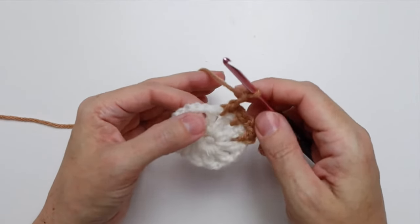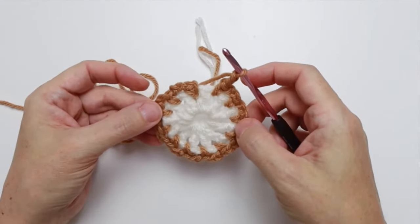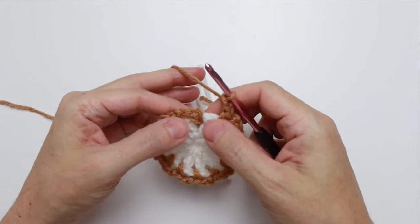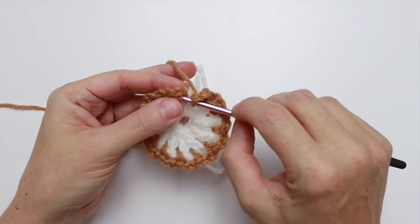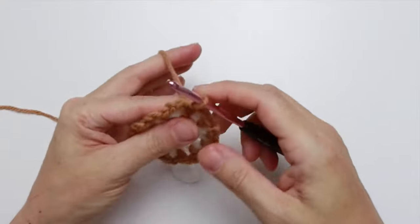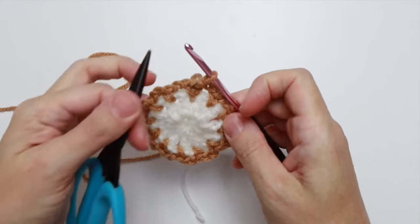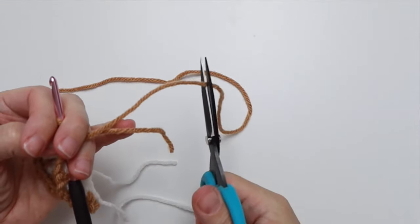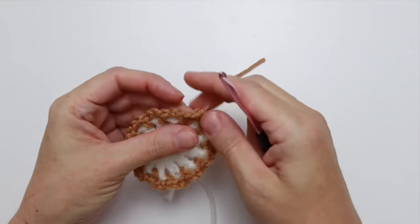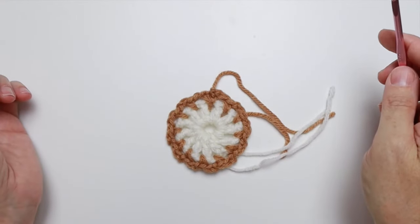You're going to repeat that ten more times all the way around. I'll meet you back at the end of the repeat. Here we are — we've done our repeat ten more times, finished with a chain two, and we're back at the beginning. We're going to slip stitch into our first single crochet to join and end the round. Clip your yarn leaving enough end to darn in — about four inches — pull it through. There you have round two, and we're ready for round three.